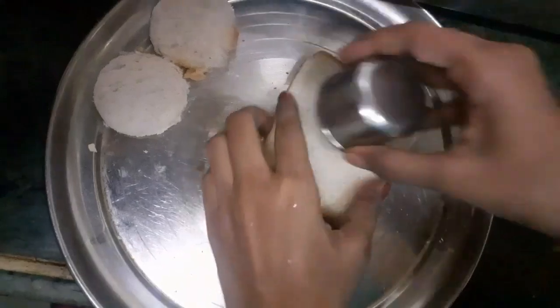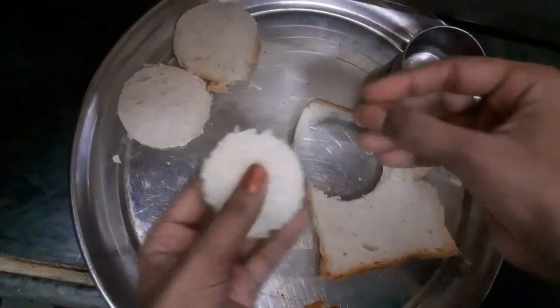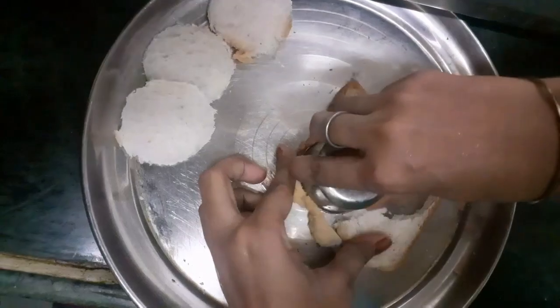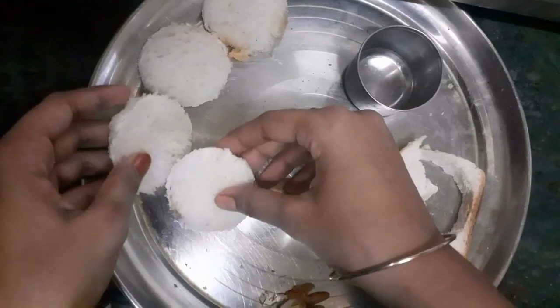Now I will cut the slices of bread. You have to cut it into small pieces, and make sure that they will be small. When you add the paste, it will double in size, so we will cut it into small pieces.